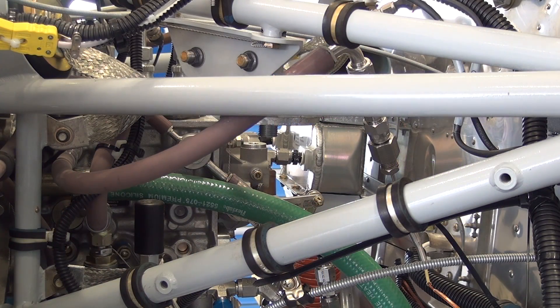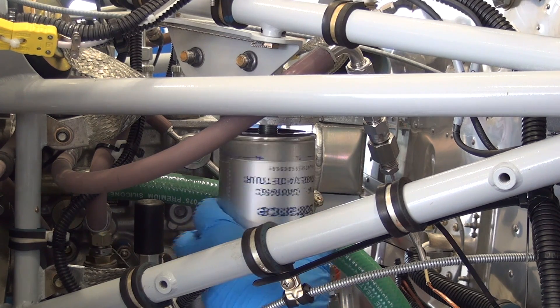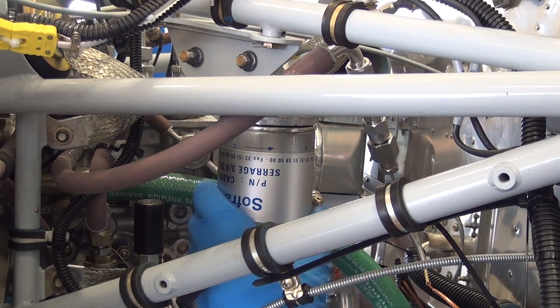Install the fuel filter by spinning until it comes in contact with the fuel filter support. Once contact is made, tighten the filter by hand up to three quarters of a turn.